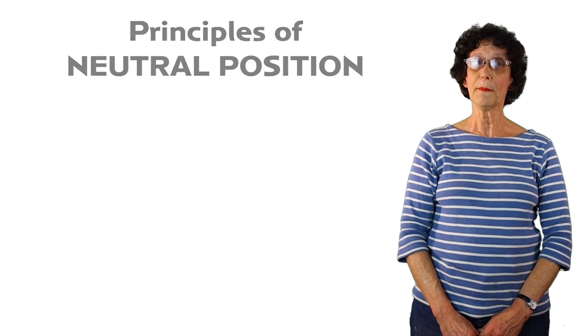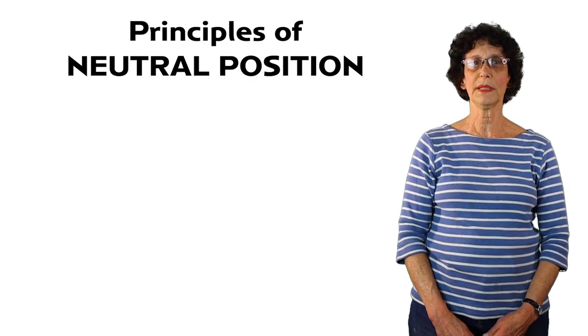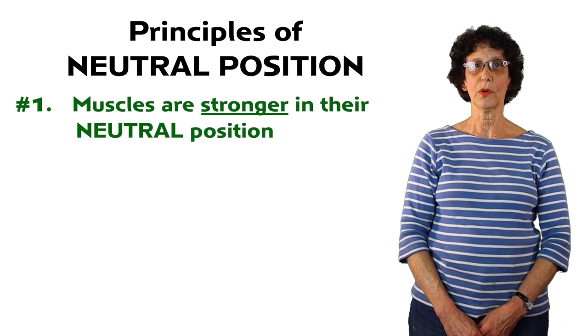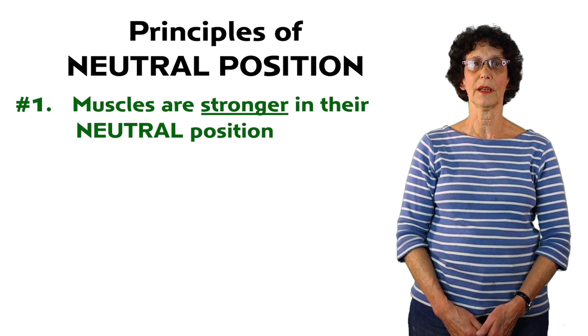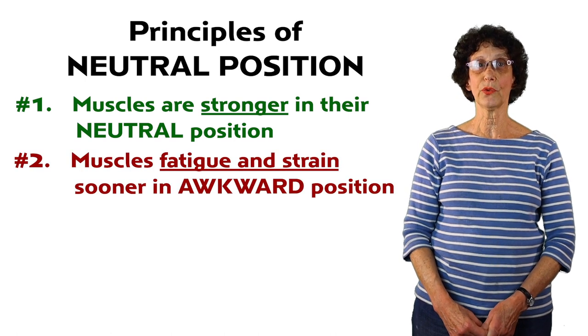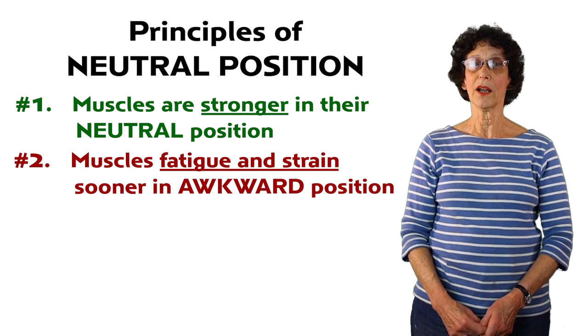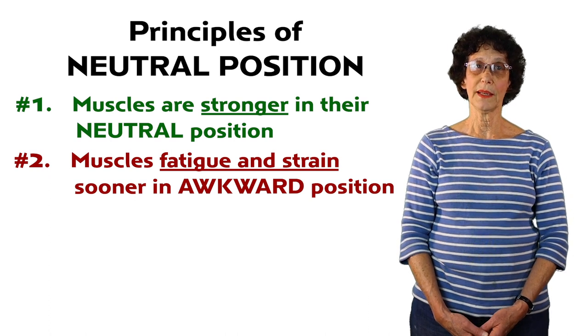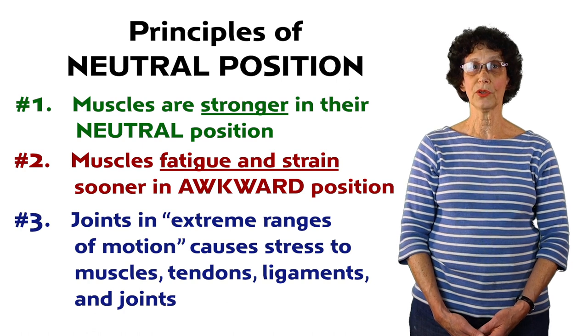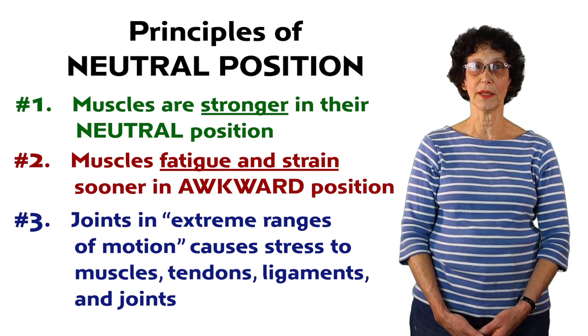There are three main principles of neutral position. Number one, muscles are stronger when they are in their neutral position. Number two, muscles fatigue and strain sooner when they're in awkward positions. Number three, when joints are in a position of extreme ranges of motion it causes stress to the muscles, tendons, ligaments, and joints.